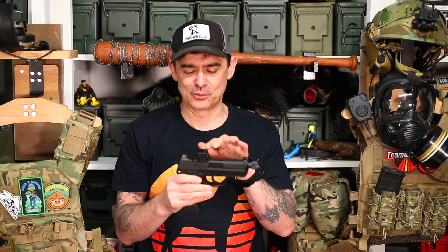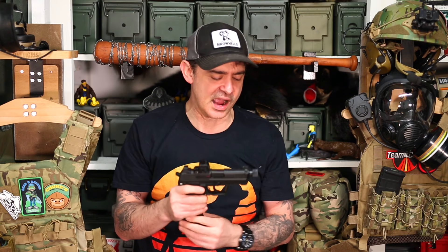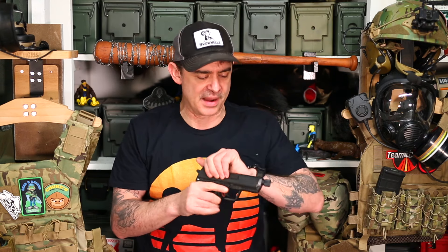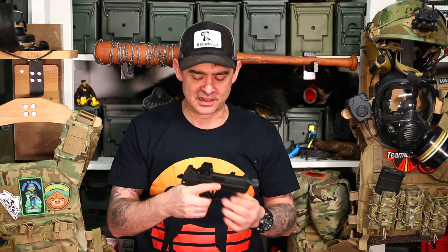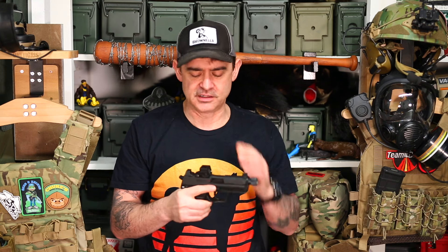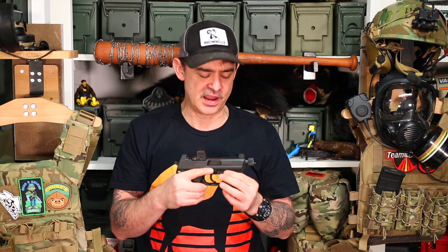Let's talk about the elephant in the room — it does have a cut on it and a red dot. I got the Holosun EPS Carry mounted on there. My buddy said, 'Why did you put a Holosun on it? That's like putting a TruGlo on a Barrett or something.' But I just really like the EPS Carry. It's clear, it's what I wanted to go with — just the size — and I'm a pretty big Holosun fan.